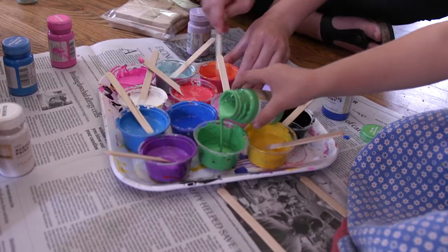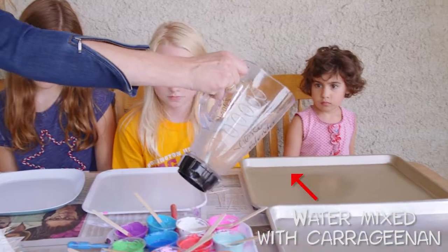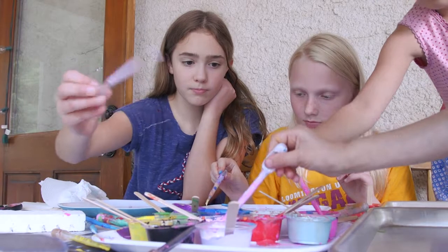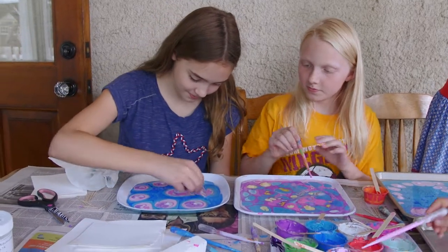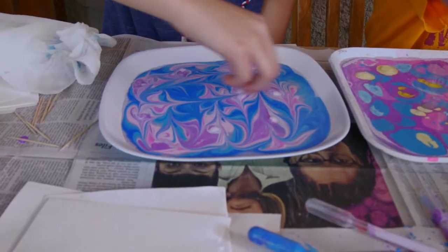What we have here is just some liquid acrylic paint, and we have thinned it out a little with water. What you're going to do first is drip the watered-down paint onto the carrageenan-thickened water. Then take toothpicks and drag the patterns in. That's so cool.